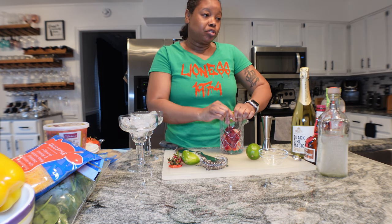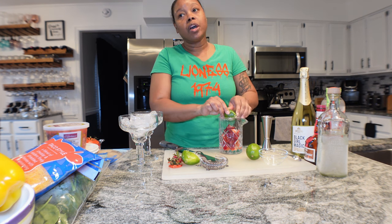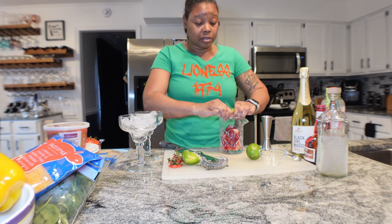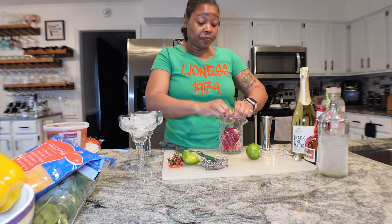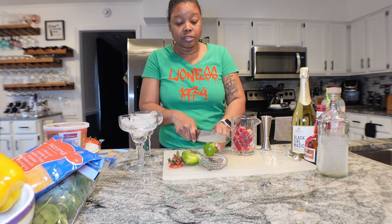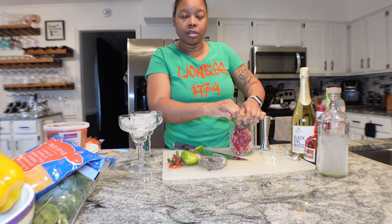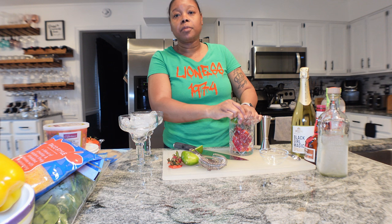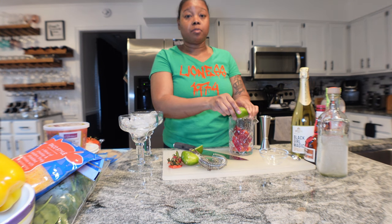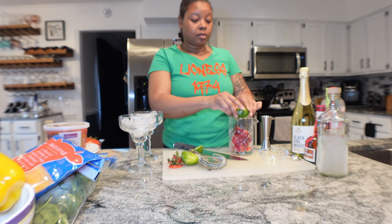Adding my lime juice here - typically you can get one to one and a half ounces of lime juice out of a good-size lime. These limes are kind of small so I'm going to squeeze both of them in here. I like to scrape them down the side because when I get some of the flesh in it, it just adds a little more character. I look like I'm really far away from the camera - I don't know if I need another lens or what.